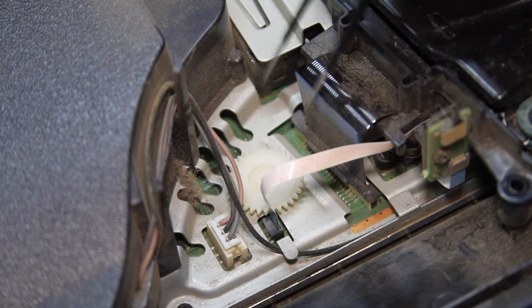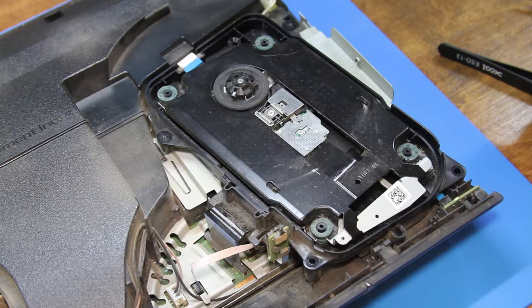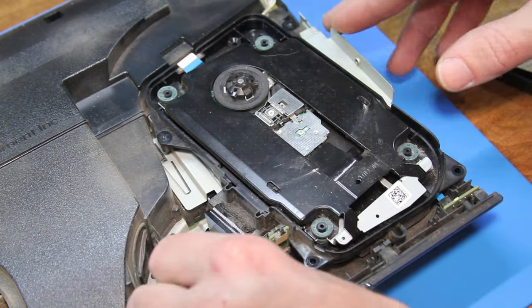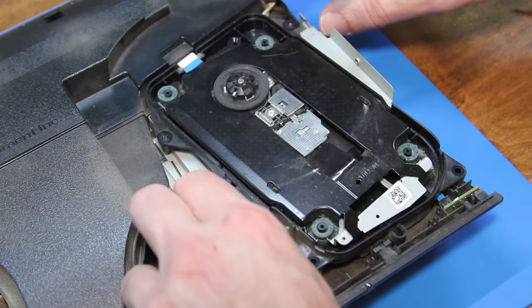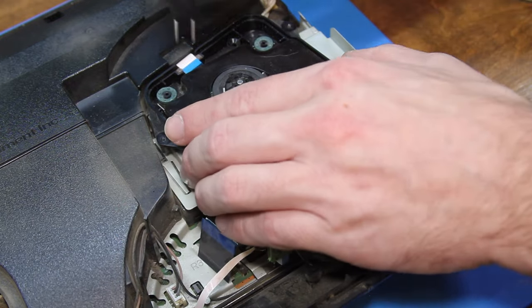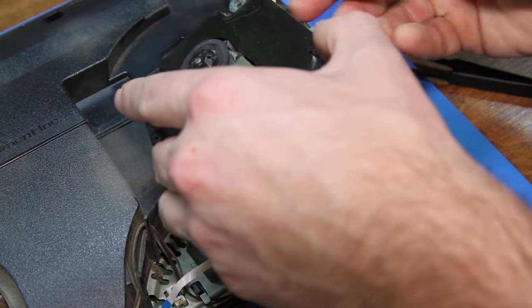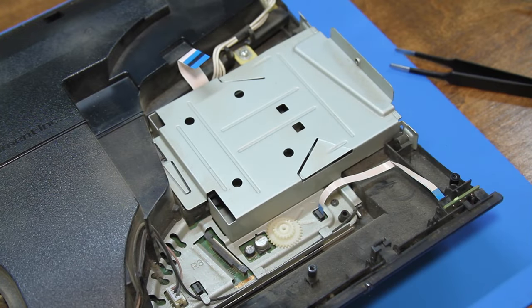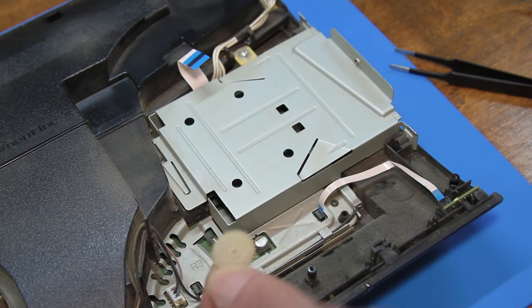I believe I found what is rattling inside - I don't know where this gear goes to, so we'll have to investigate. Now we can work on getting the drive out of here. It looks like we got some ribbon cables to remove - one down there, one here, and one in the back. And the whole thing comes out. We got another gear - where did these come from?